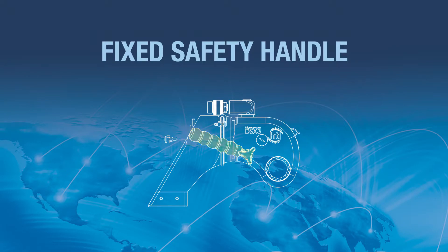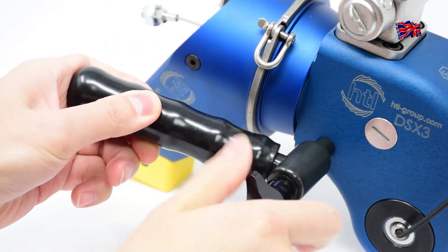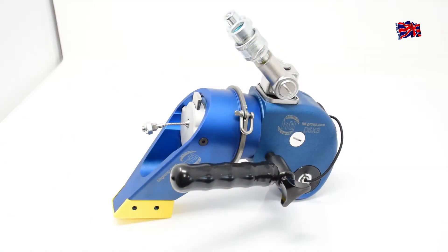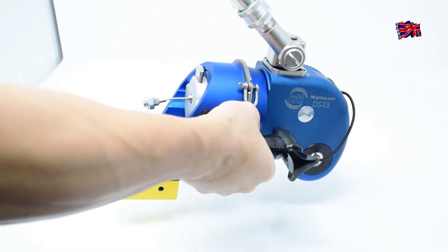Fixed Safety Handle: To further reduce the chance of dropping the tool, and to ensure fingers and hands are kept away from pinch points, the DSX comes complete with an easy-to-fit, ergonomically designed safety handle.